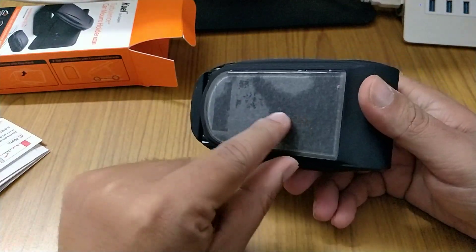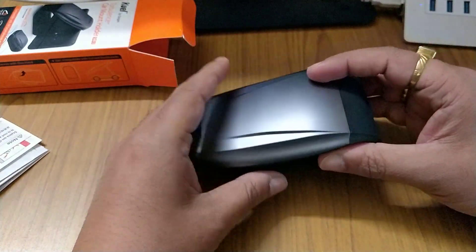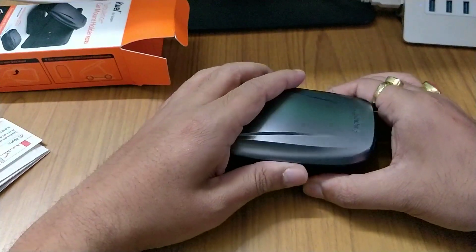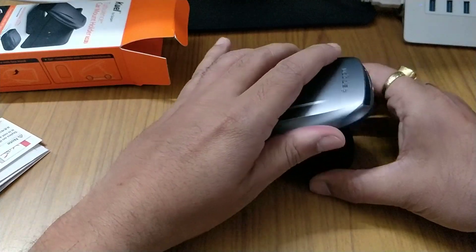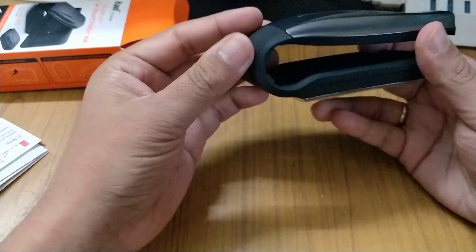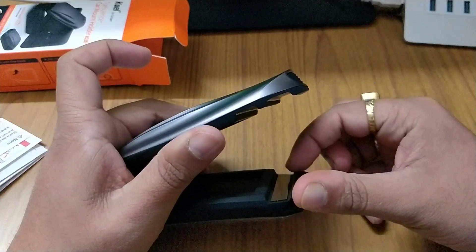You get an adhesive mount point here which you can remove, and it can be installed on curved surfaces. When you move this up, you can open it. It has a spring action that keeps your phone in place.